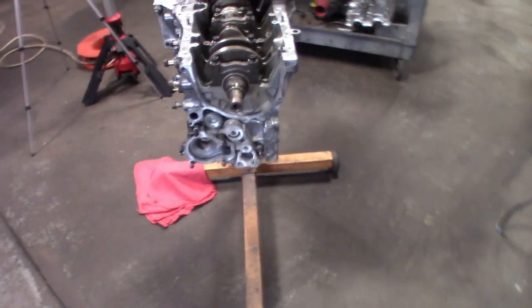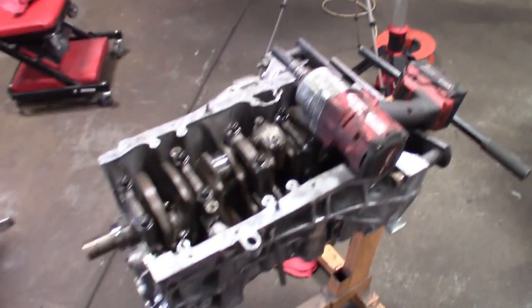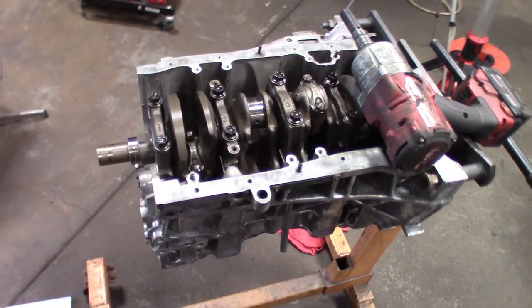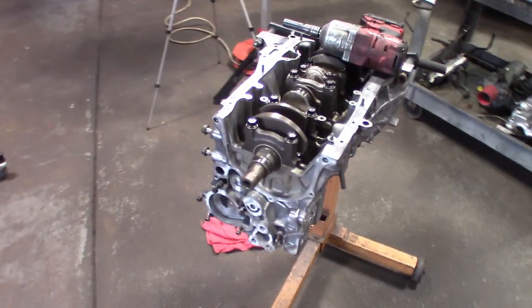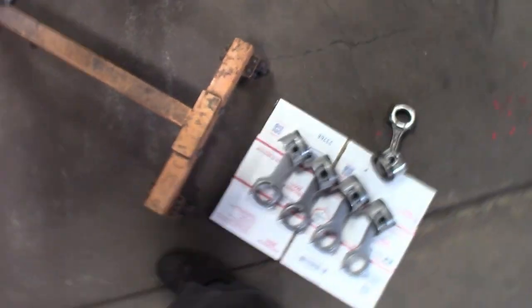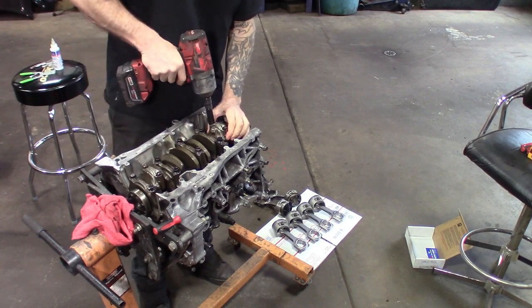I'm going to set up the tripod and then pull the rest of these pistons out, get the crank going. I tend to get in the zone, so you guys just watch over my shoulder while we pull this crank out, get everything set up, and get these NPR rings married to each cylinder so we can install them on the pistons and get ready to drop them back in — as long as everything goes well.